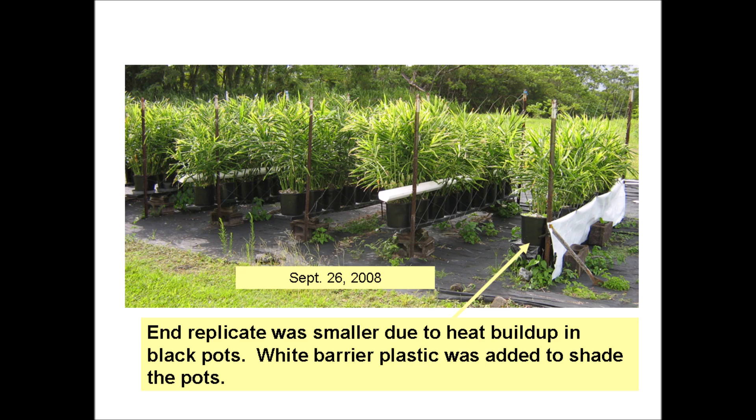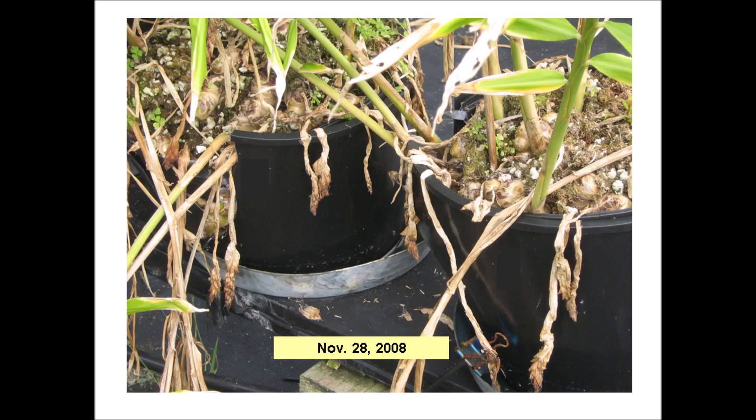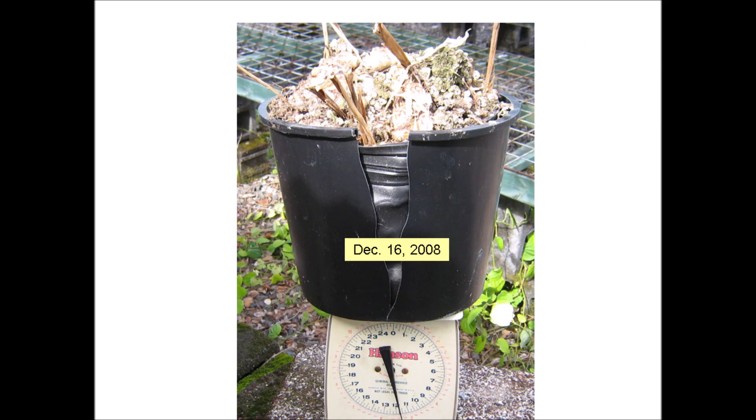So we installed white barrier plastic to shade the pots. Two more months have passed and some of the foliage is beginning to die back — it's getting close to harvest. By this time more of the pots have split. It's pretty clear that we should have used larger pots. After eight and a half months, the foliage was cut and the crop was terminated.